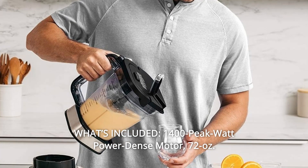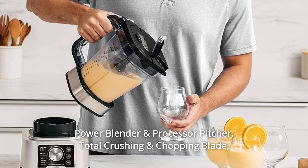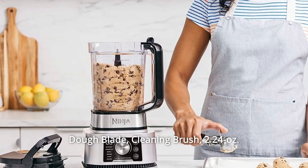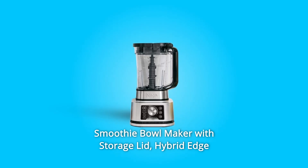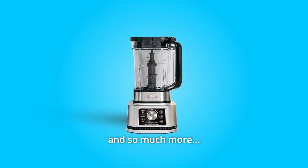Number 13: What's Included — 1400 Peak Watt power-dense motor, 72-ounce Power Blender and Processor Pitcher, total crushing and chopping blade, dough blade, cleaning brush, 24-ounce nutrient extraction cups and spout lids, 14-ounce Smoothie Bowl Maker with storage lid, hybrid edge blades, and a Recipe Inspiration Guide, and so much more.